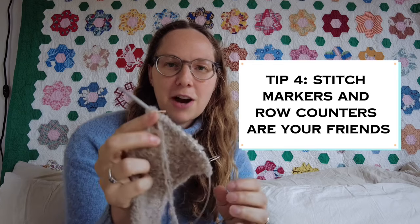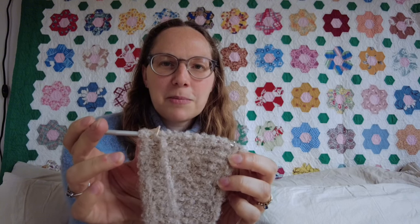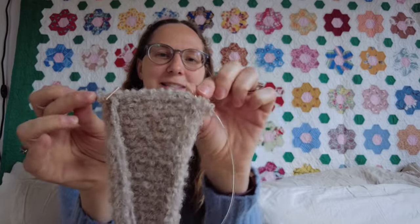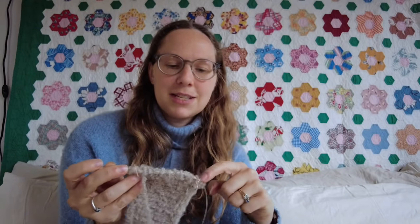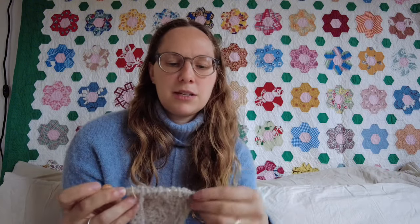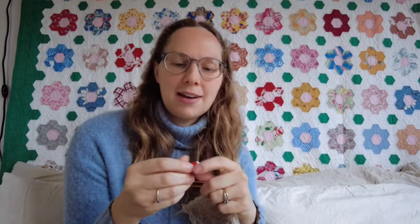Tip four: stitch markers and row counters are going to be your friends. I've got a stitch marker showing me where I need to increase and decrease, and another showing where the i-cord edge is on the Sophie shawl — because honestly those stitches blend together and I can't tell when I'm knitting across the row how many are left. I also had a little row counter attached because you are not going to be able to see the rows you've knit. Use a row counter or you'll get lost in your pattern — it is next to impossible to read knitting in boucle yarn.